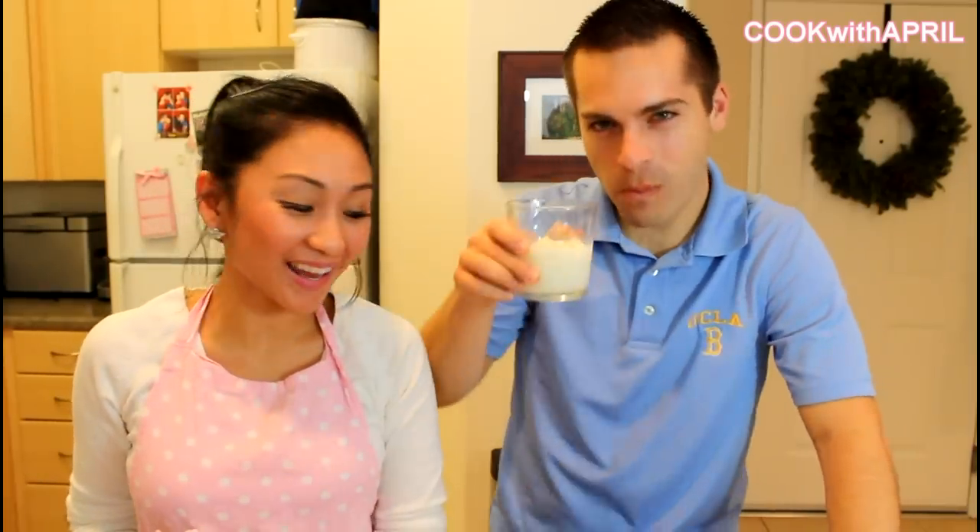My husband loves it and I hope you give it a try. That was it — peanut butter cookies. I hope you enjoyed. Thank you so much for tuning in. Have a beautiful day, and remember to comment, rate, and subscribe to Cook with April. Have a beautiful day!